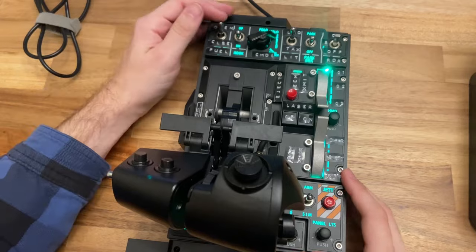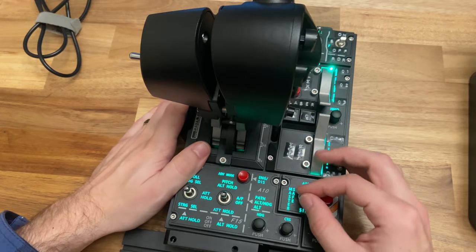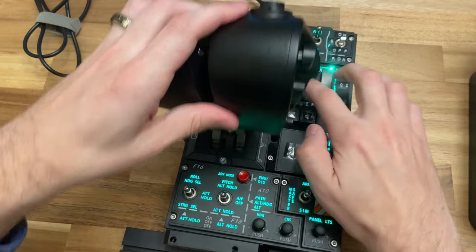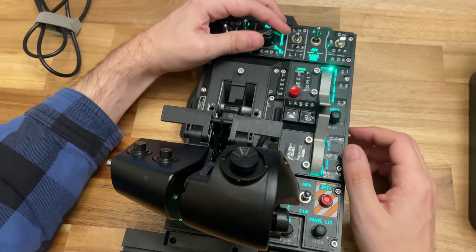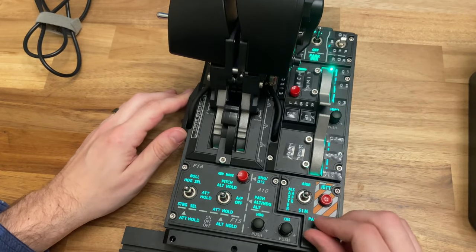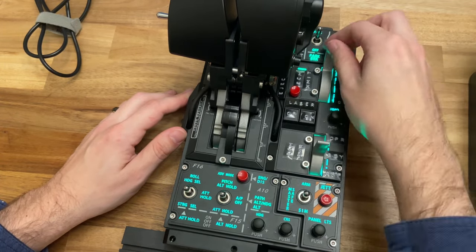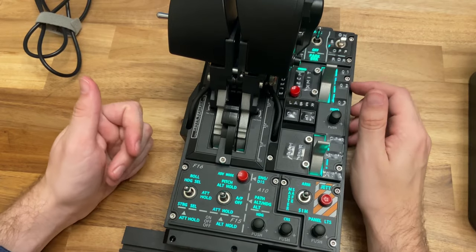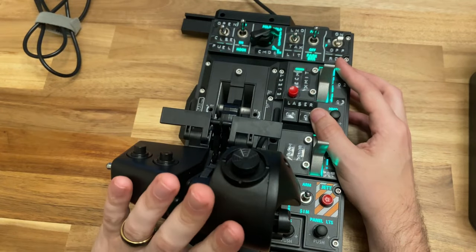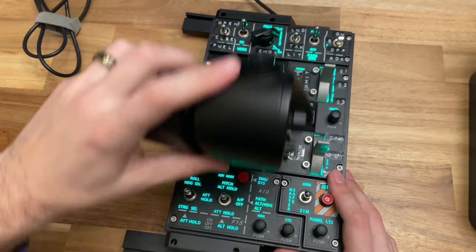Moving on, the WinWing throttle has four two-way switches, four three-way switches, five momentary press buttons, a three-way dial with center press, four encoder dials with push, and two slider axes with a center detent on both. The WinWing also by default has a virtual button for each engine when it's in an idle and off position, used mostly in DCS so that you can send a signal when you've moved the throttle off or on.